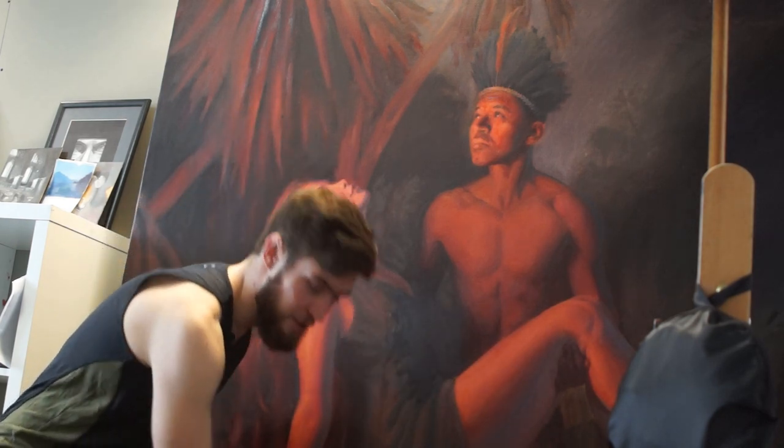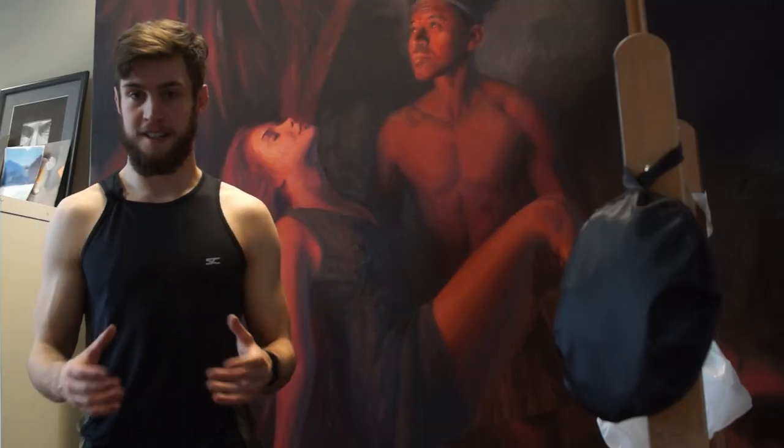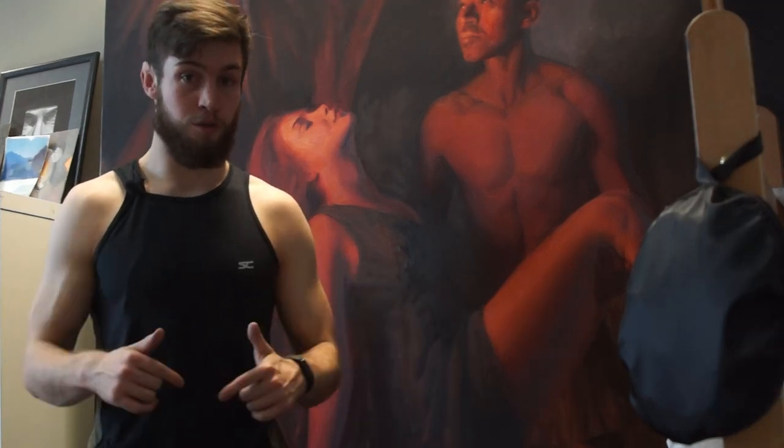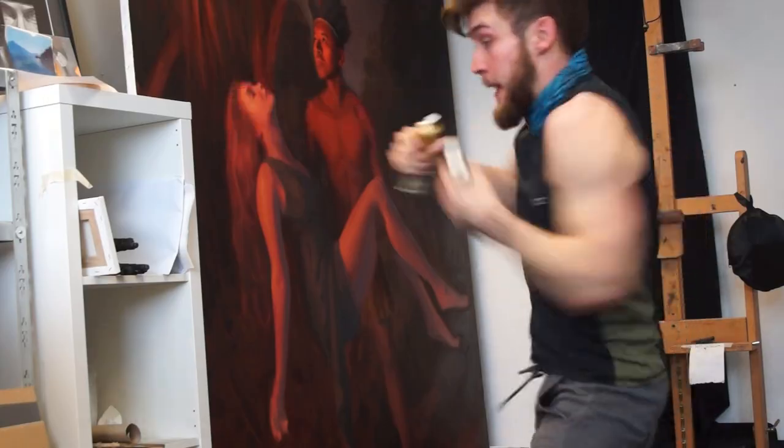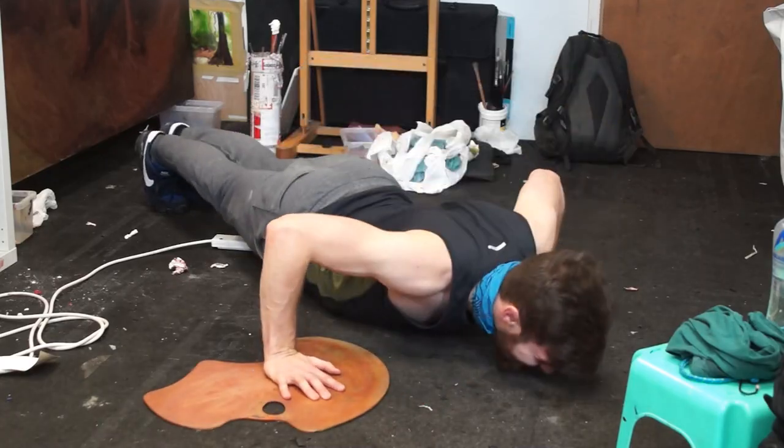Hey guys, welcome to my channel. Today I'm going to do something a bit different — I'm going to merge my passion for painting and fitness. You may find yourself locked away at home in your room or studio, giving up on your plans to get in good shape for summer. Before you go online buying exercise equipment, stop — because I'm going to show you some really great exercises you can do right in your studio with art materials or things you have lying around the house. I'll show you how to work out with your paints, with your palettes, and even with your paintbrushes.